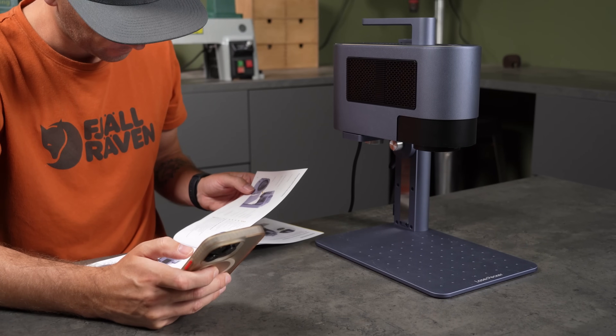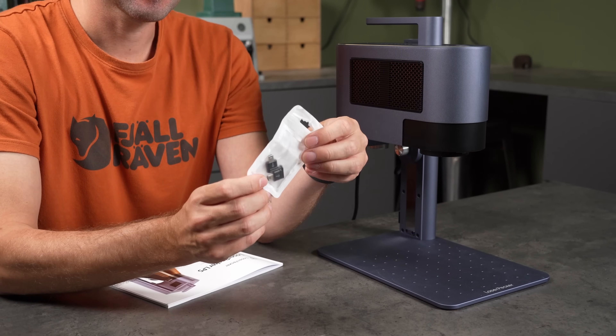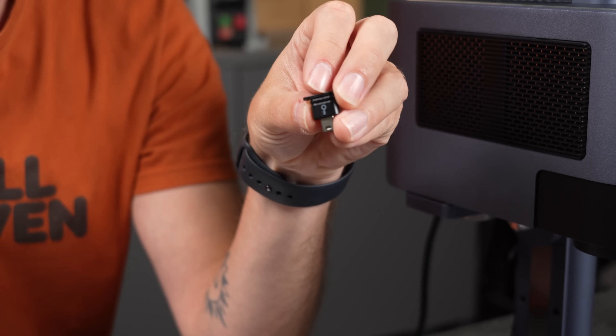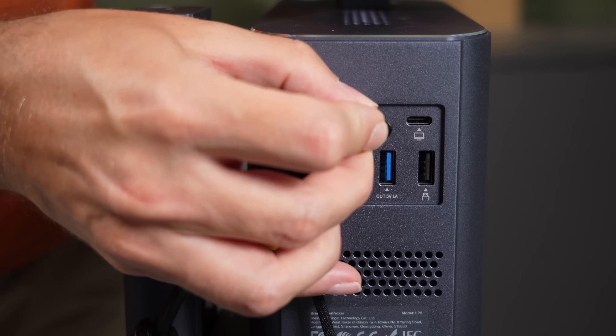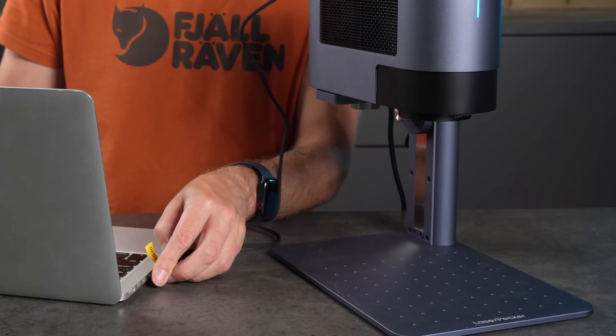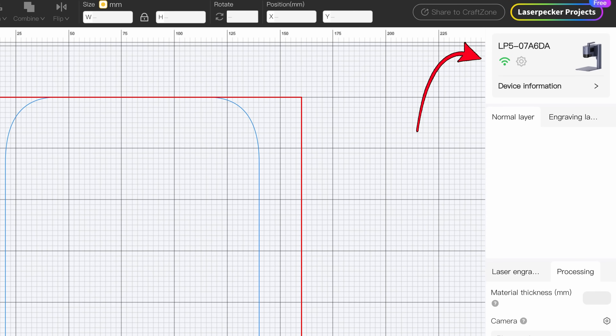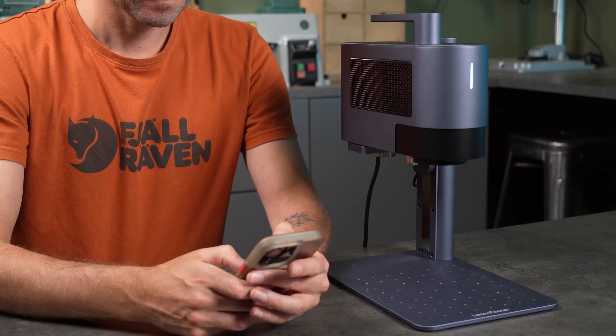As I was connecting my phone, something wasn't working, and I realized I forgot to insert the security key. I'm not entirely sure how useful this key is in everyday use — maybe if the machine is in a shared space and you want to restrict access. Inside the Laserpecker Design Space software, you can set up Wi-Fi on the machine, and once that's done, you can disconnect the cable and connect any of your devices wirelessly.